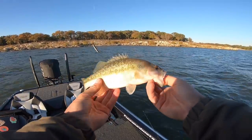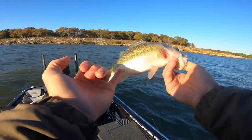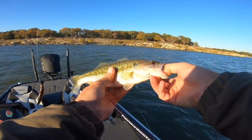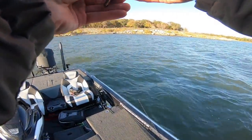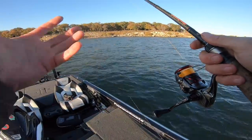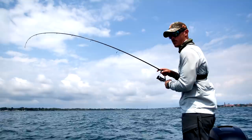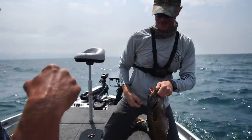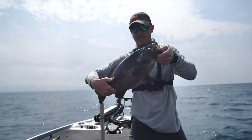Just a little spotted bass. You can see the scales are a little different — they've got a little bit different pattern, some darker lines down here. Their jaw doesn't go past the eye when it's closed. So I'm fishing this in about 10 to 15 feet of water. I caught my biggest smallmouth on this lure this year and it was in really heavy current, in deep, deep water. It was really hard to feel the bite.